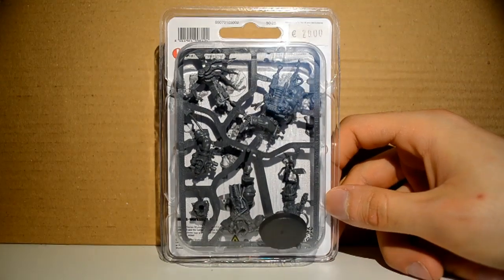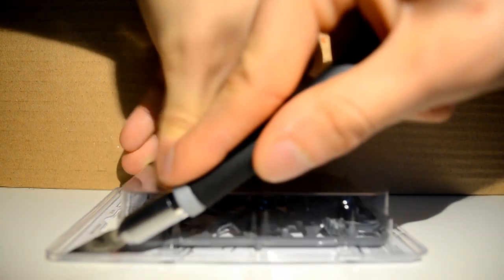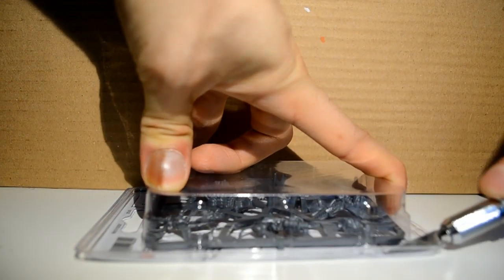So the first thing I want to do is get it out of that packaging. I just get my knife here and run it down the side of the packaging. Obviously be really cautious if you're using a knife, and probably use a scratch-proof spoon or something so you don't tear up your desk.